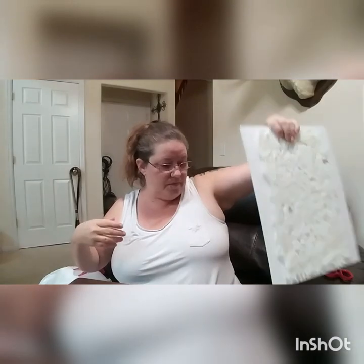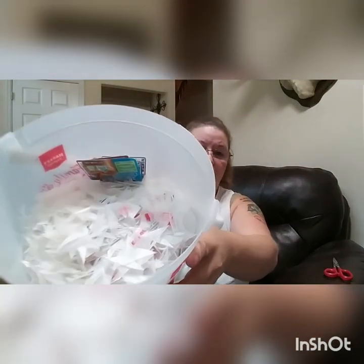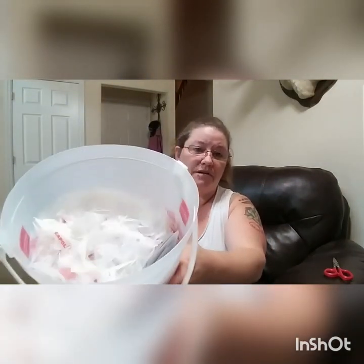It probably takes three to four milk jugs per sheet — you could do more or less depending on what you're looking for. Here are all the pieces I've already got. This is an HDPE 2 ice cream bucket, and you literally just cut it into little pieces. I do it while watching TV.